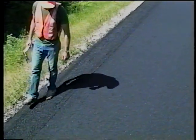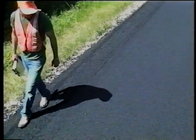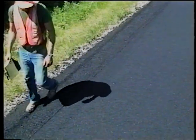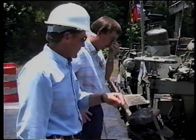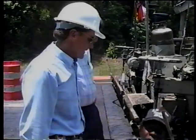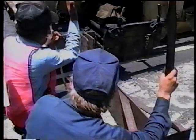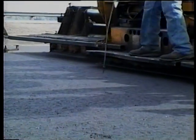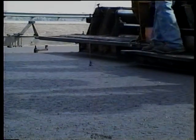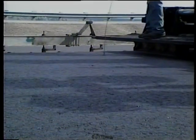Inform your supervisor and the contractor right away. We'll look at some examples of mat problems in Part 3. Keep in mind that very few operations will run perfectly, so the important thing is for you to communicate. The depth of placement is also important. The contractor should make several loose depth checks using a depth gauge. A general rule of thumb is that the mix will compact about 20% in depth.